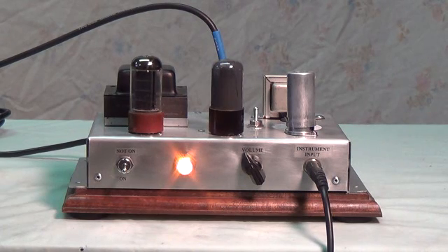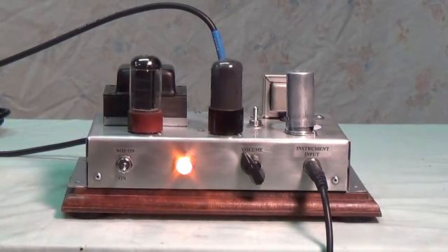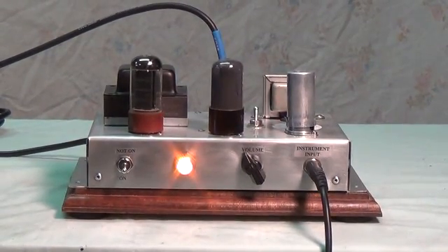Great volume and good balanced tone, nice and clean, pretty good headroom — sounds good to me. Now with the negative feedback resistor up to around 50K, which is pretty much like removing the negative feedback loop.